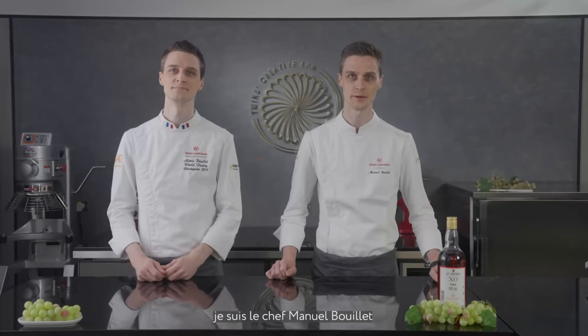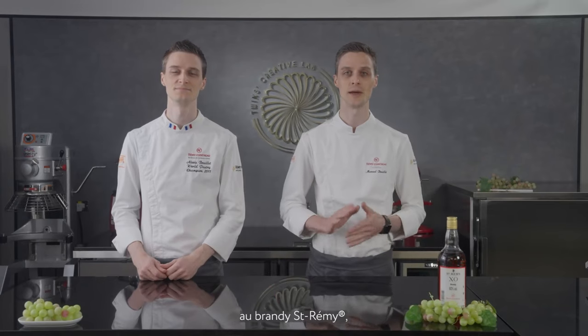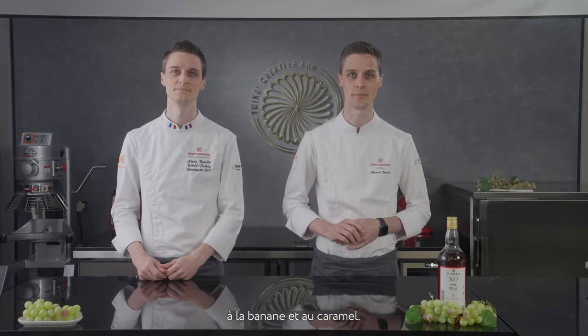Hi everyone. I am Chef Monelle Bouillet, I am Chef Alexis Bouillet, and today we are going to introduce you to our favorite brioche made with saimi, banana, and caramel. So if you are ready, let's get started.